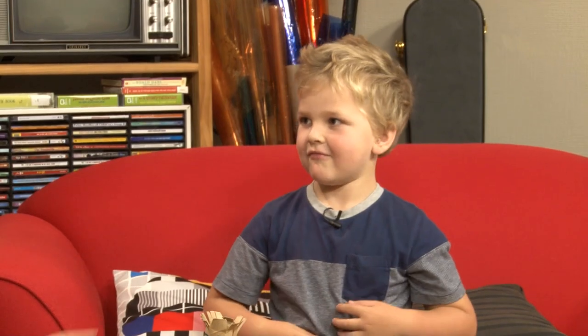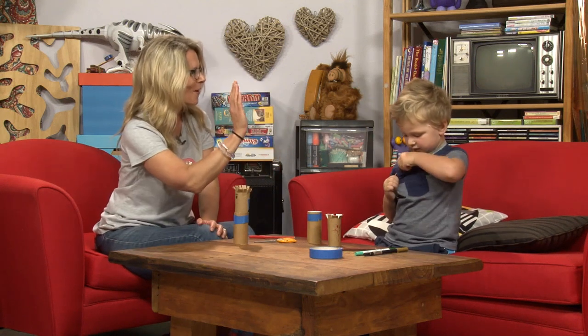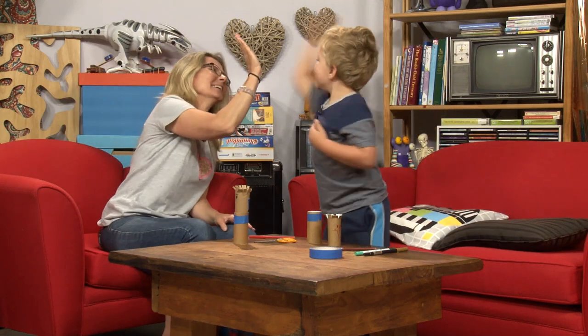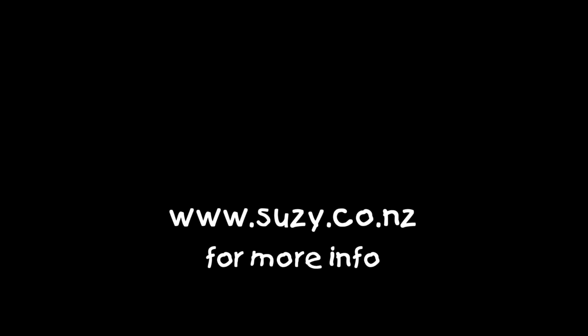Can we take these off? Yep, we sure can. We'll just need to say bye first, okay? Goodbye. Bye. See you next week, guys. That was awesome. High five! Remember, if you enjoyed this Suzie and Friends video clip, you can like us, you can subscribe to us, and you're more than welcome to share us with everyone you know. We'll have another clip for you next week. Until then, have a fabulous week, and if you want more information, head to www.susie.co.nz. See ya.